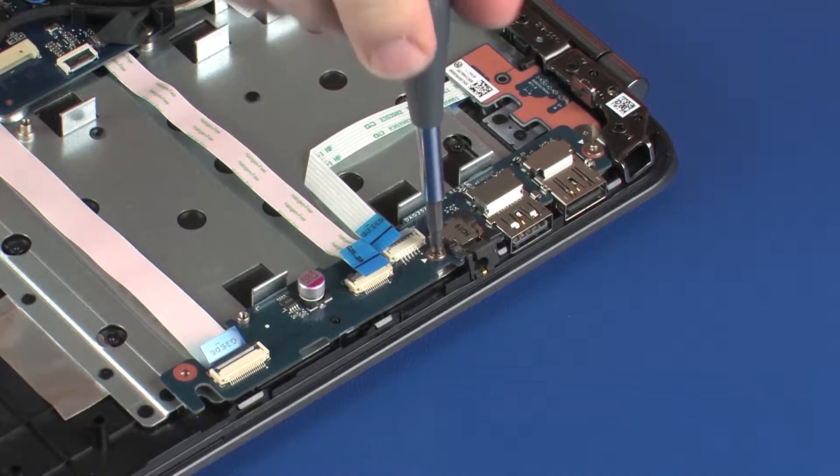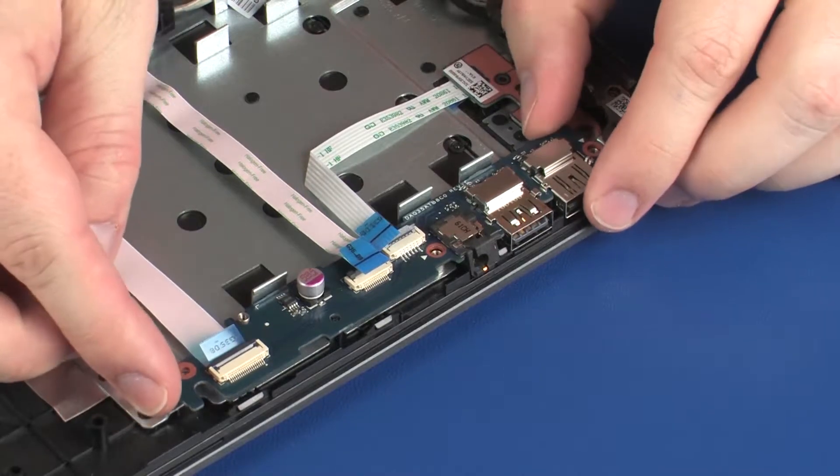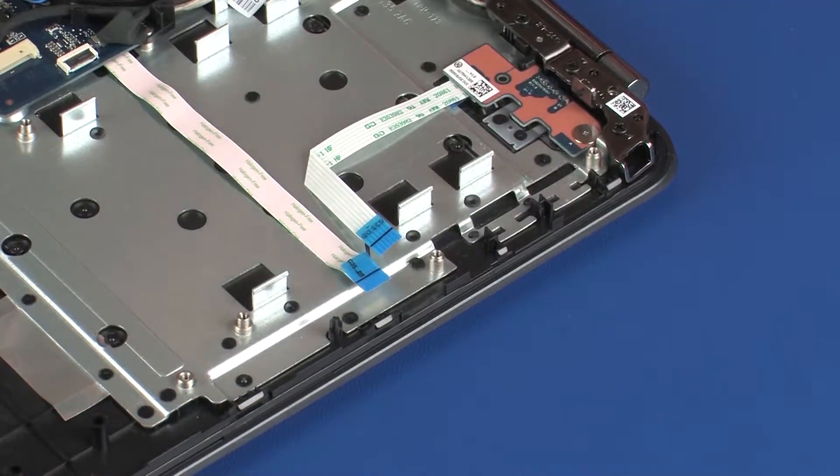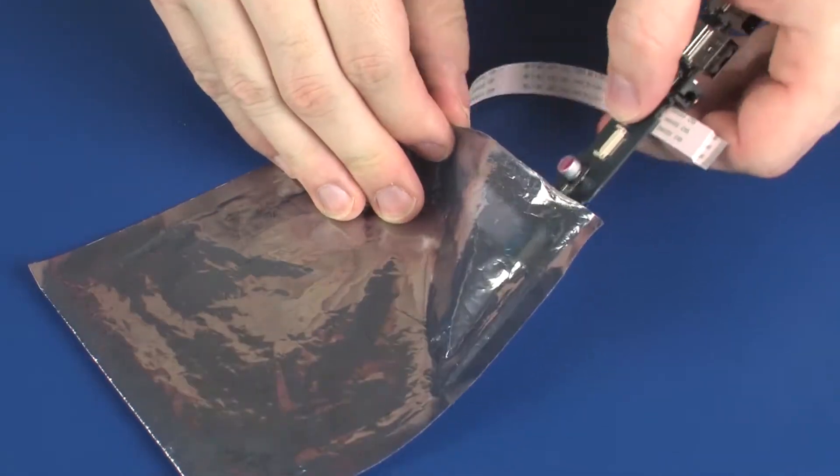Remove the two 4 mm P1 Phillips-head screws that secure the USB board to the top cover. Lift the USB board off of the alignment pins on the top cover and remove. Place the USB board in a static dissipative bag.